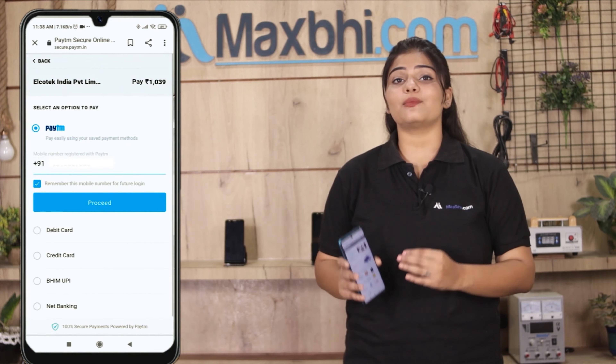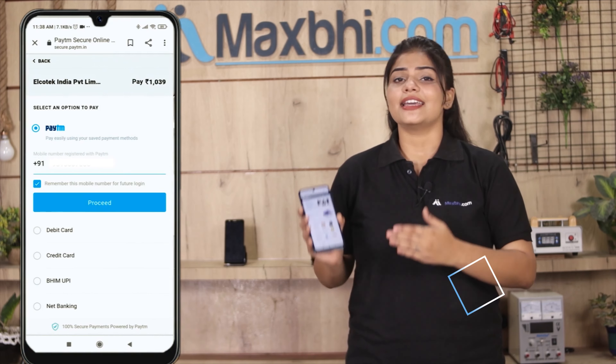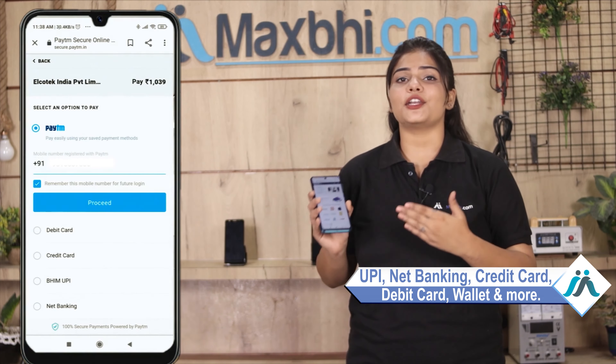After clicking Order, you will go to our super secure payment page where you can complete your payment using UPI, Net Banking, Credit or Debit Card, Wallets, and more. Once your payment is done and your order is processed, it will be safely packed and dispatched within 1 to 2 days.